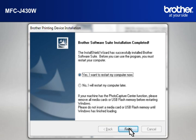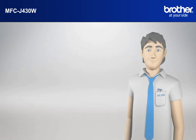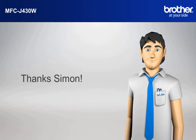At the Brother Software Suite Installation Completed window, select Yes, I want to restart my computer now and click Finish. Your driver is now successfully installed. You should now be able to print wirelessly. Thanks, Simon.